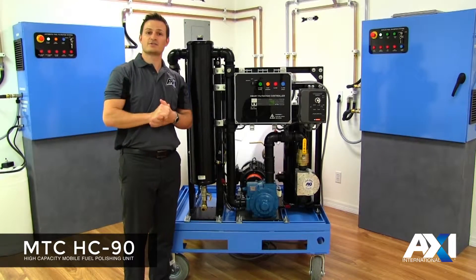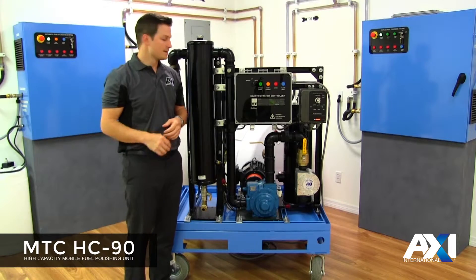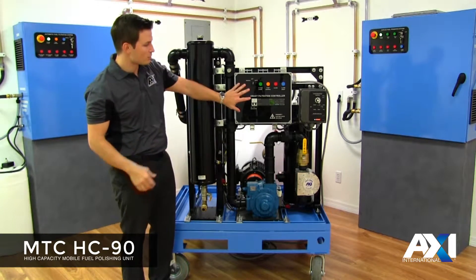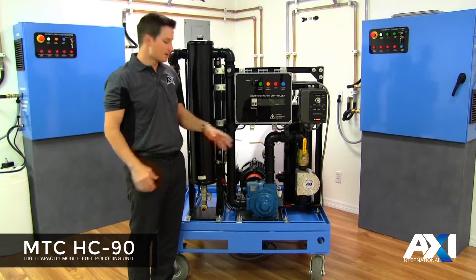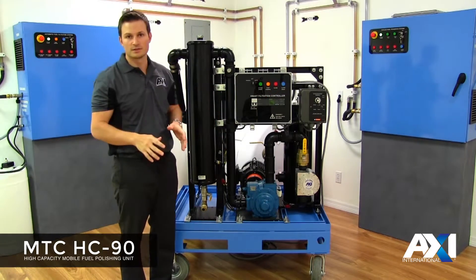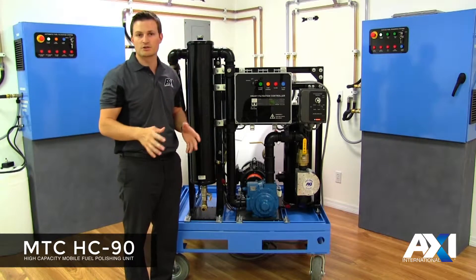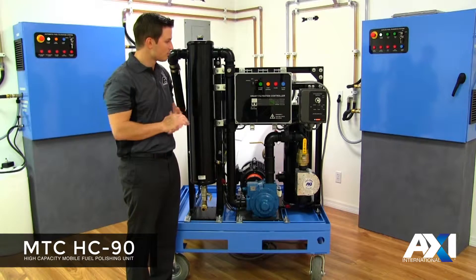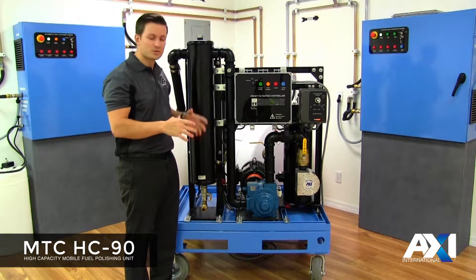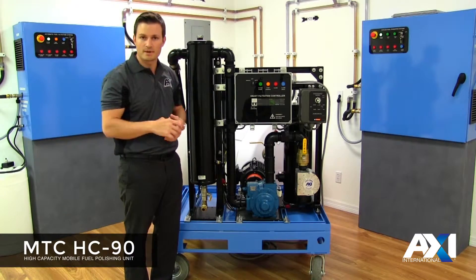Hi, welcome to AXI's training center. Today we're going to take a look at the MTC HC-90. This is a 90 gallons per minute mobile fuel polishing unit with electronic controls, a variable speed drive, a self-priming centrifugal pump, and four stages of filtration. This unit will remove particulate, sludge, water, and condition your fuel all in a single flow. This unit comes with a number of options and can be used in a number of ways in the field, and we're going to look further into the different components that make up this unit.